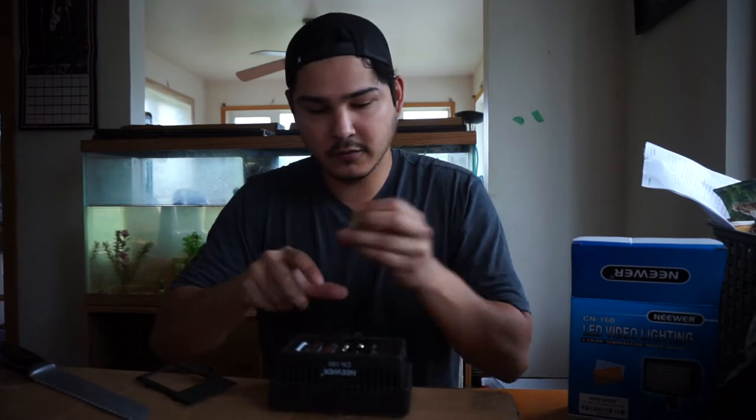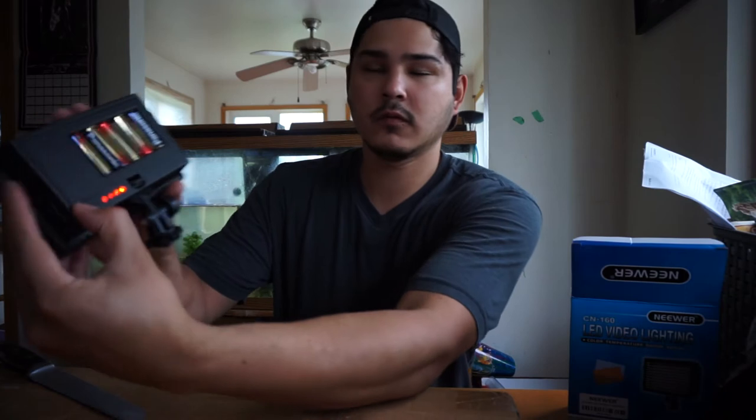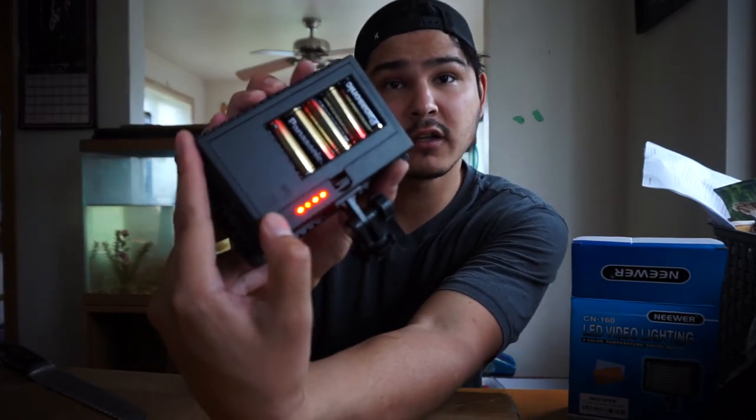Otherwise it's a really bright spot. Old battery. Here, let's leave the fish tank — and some better battery adapter for old Sony batteries.